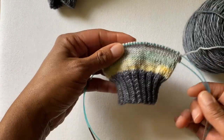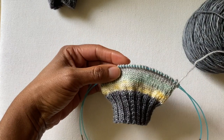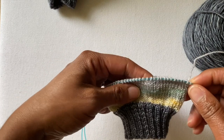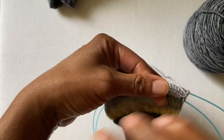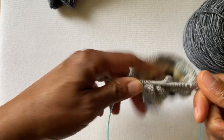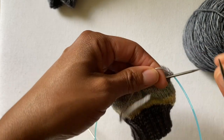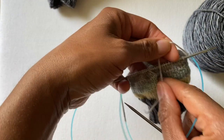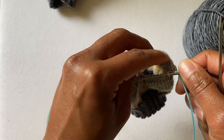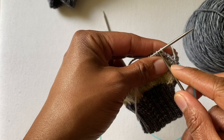I am going to be using two circular needles, but you can use magic loop or double pointed needles. Nine-inch circulars is a completely different conversation, but the basic method is still the same. Here is my tail — I've left about five or six inches. You don't really need it to be longer than that. I'm going to join the same way I did in parts one and two.